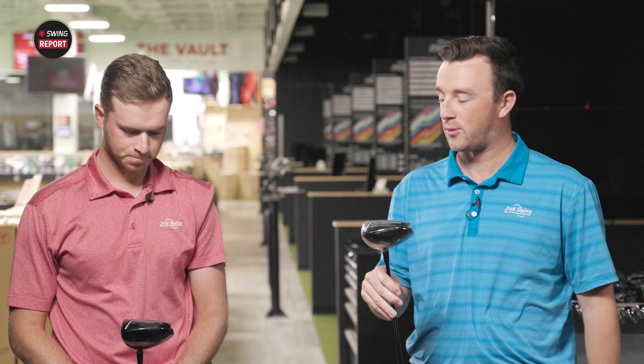I'm from Columbus, Ohio. I moved here two years ago and started as a fitter at the Minnetonka location. I played college golf at Marshall in West Virginia. I play the TSR3 driver, nine degrees — kind of that smaller profile, lower launch, lower spin driver. That's kind of what this Mizuno STG is right here.